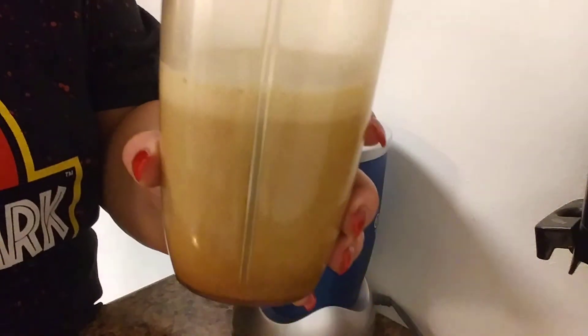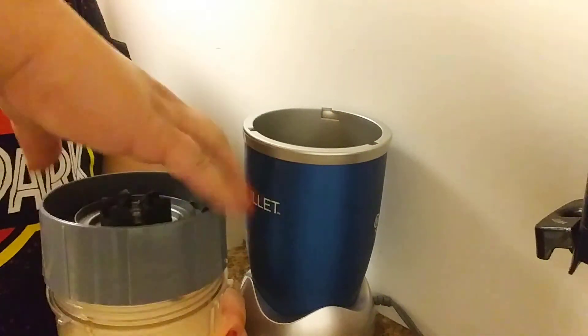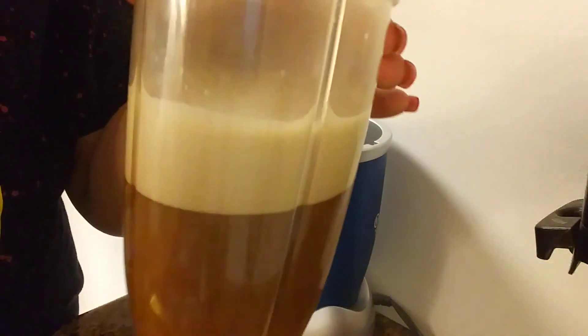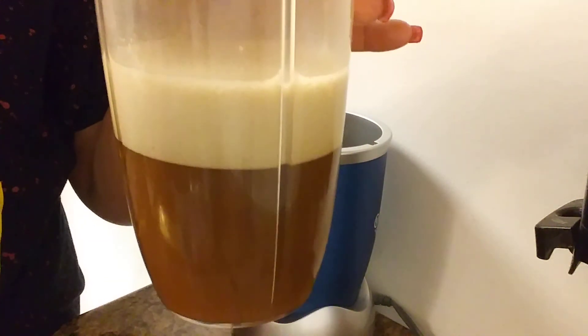That's it guys — bulletproof coffee! Look how beautiful it looks, like a cappuccino.